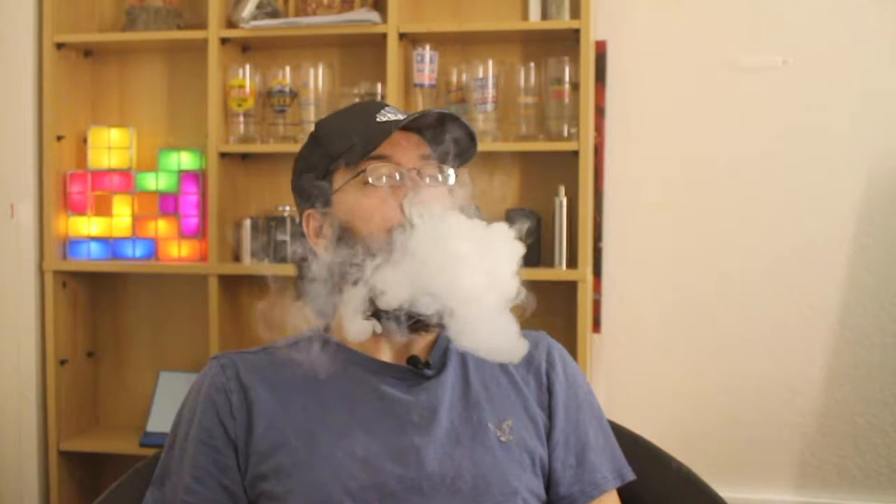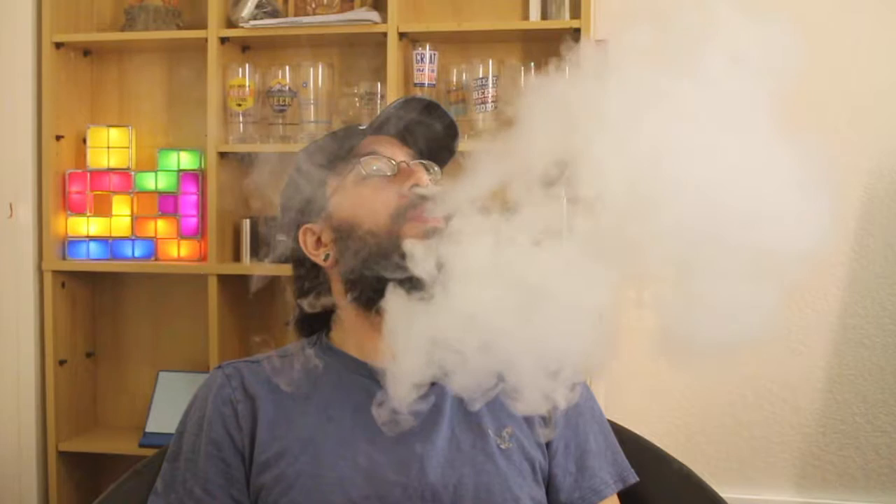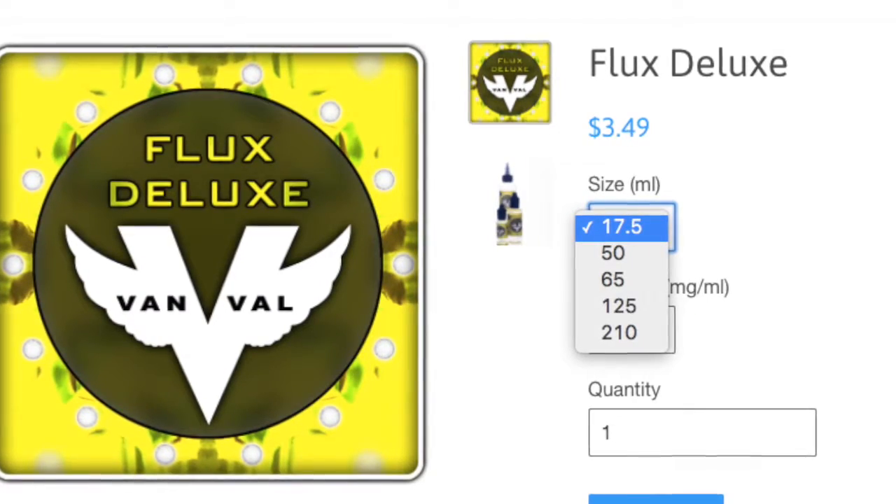It doesn't taste like lemon rind at all, like the way it smelled to me. It does taste like they describe it — it tastes like a frozen lemonade. They mentioned lemon candy on the exhale, but I'm not sure I get any lemon candy in there. It tastes mostly like a sweet frozen lemonade, sweet lemon flavor, not bitter at all. I would have liked it to be a little bit sweeter though. It's pretty much like a light lemonade.